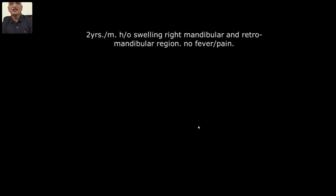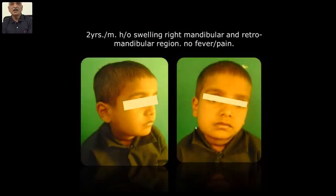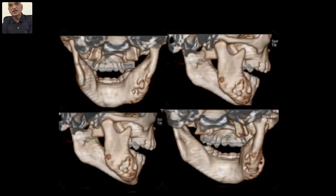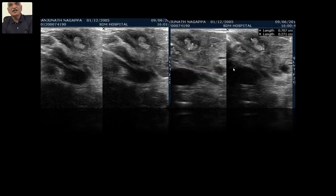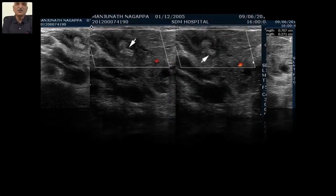Two-year-old male with history of swelling in the right mandible and retromandibular region — no fever, no pain. Initially they did an OPG and could see destroyed mandible, thinking it was osteomyelitis, but externally there were no draining sinuses. CT was done and associated with osteomyelitis, but none could give the cause. Interested in ultrasound, they referred for it. Surprisingly, I could see a well-defined hyperechoic cluster-related structure scattered within the lesion, surrounded by hypoechoic area — classical appearance of a fungal colony.